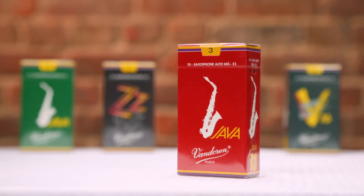Next up are Java Reds. Compared to Java Greens, Java Reds have a slightly thicker heart and a steeper slope from the heart to the rails. So what you get is a reed that has the flexibility of the Java Green, but with a little bit more stability, body, and edge. Here's an example of what a Java Red sounds like.